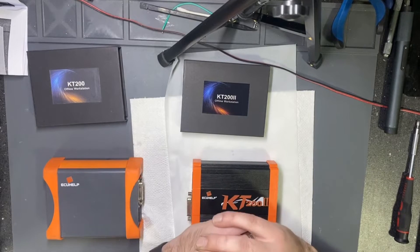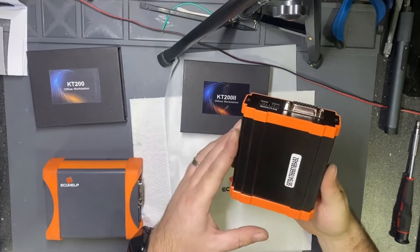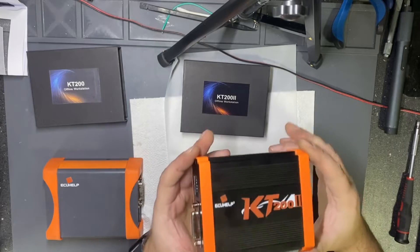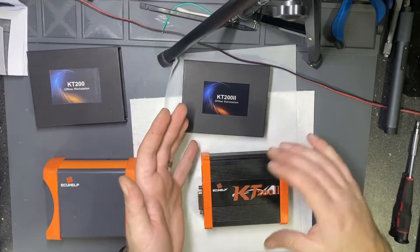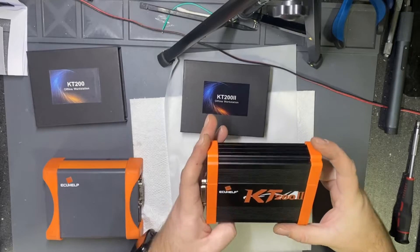Hello! Today I got the new device which is called KT-202. The manufacturer is saying this device will support updates in the future.